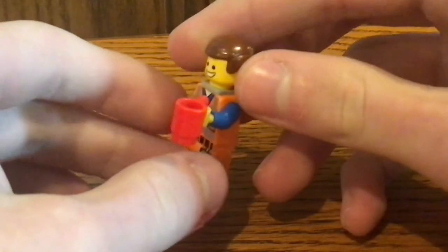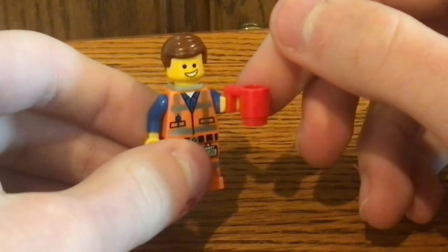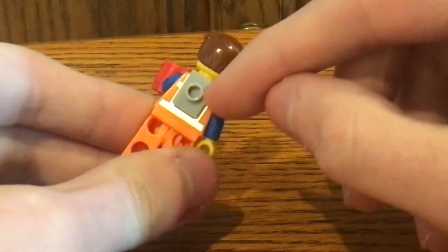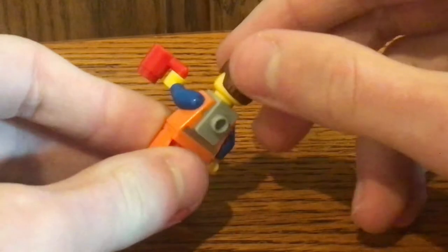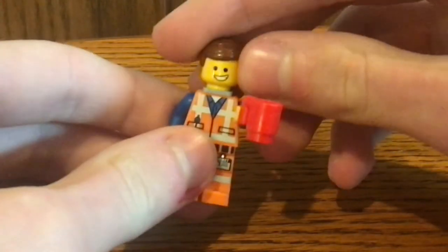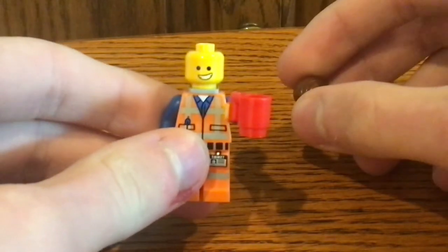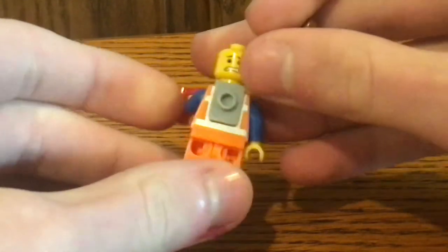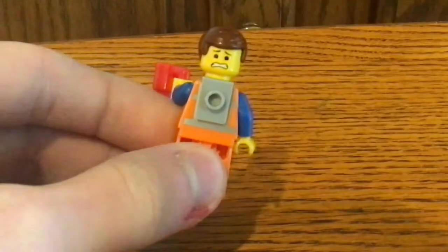His accessory is his red coffee mug, which I'm not sure why it appeared in this set. That backpack piece is probably where he sticks the Piece of Resistance, which we'll look at in a second. The face print — if you take off his hair — shows a happy expression on the front, and on the back it shows another face print where he looks scared.